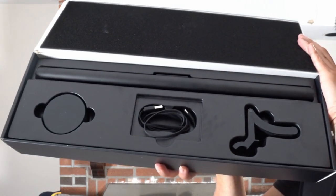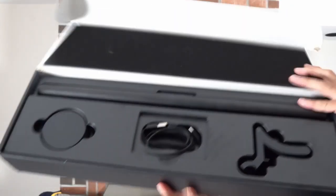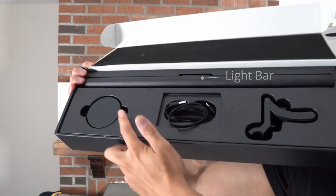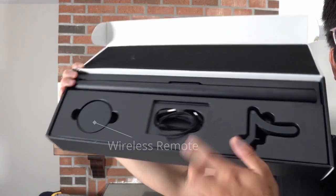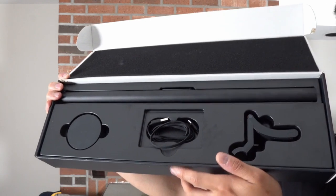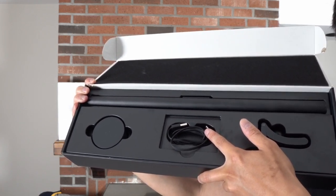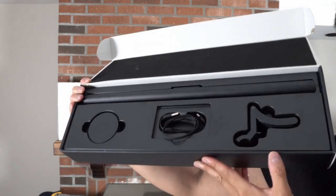There are three main components that the light comes in. It has the actual hanger over here on the bottom right, it has the light bar, and then all the way on the other side is this circular puck-looking thing — that's actually the remote. In the middle were the instructions, and we have the USB-C wire here that connects to a USB-A on the other end. So it's not C to C, it's actually A to C, which shouldn't be a problem for everyone.